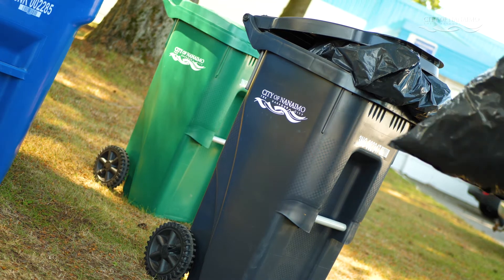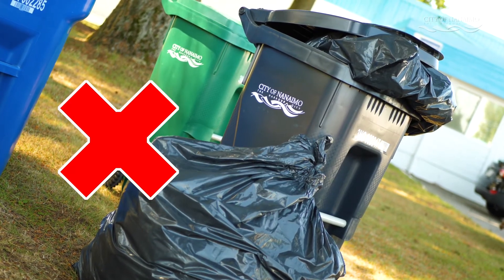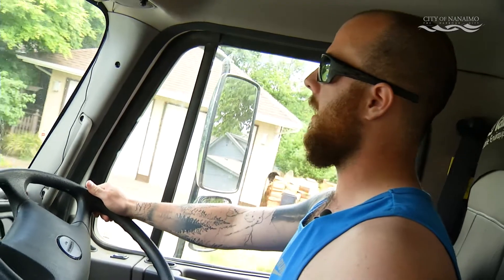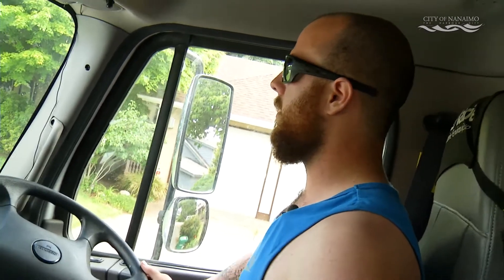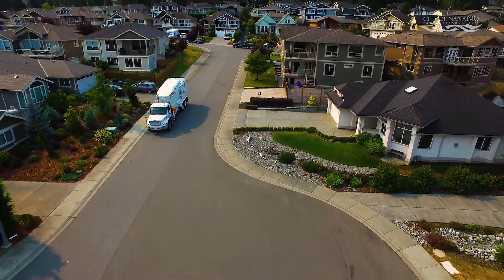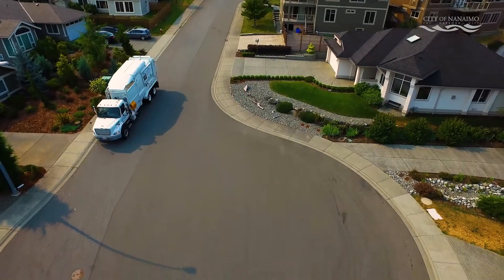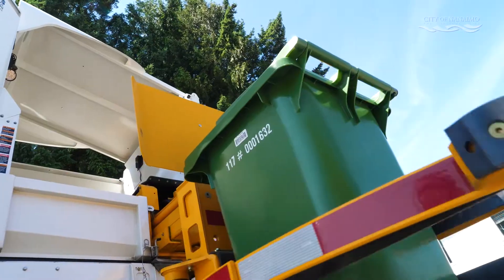Drivers will not be able to take any extra bags placed outside your cart. People are still putting out extra garbage and extra bags next to or on top of the can — same as recycling, we don't take extra garbage anymore. Garbage is a lot heavier than recycling and the trucks are really high to throw into. But you can upsize your can so you can fit more garbage in there.